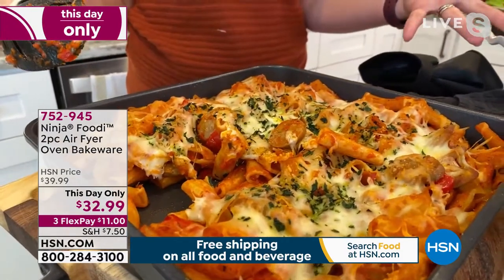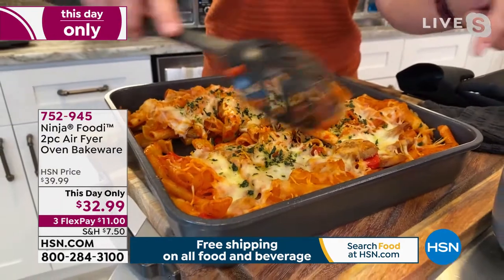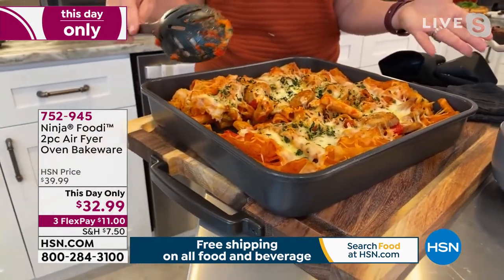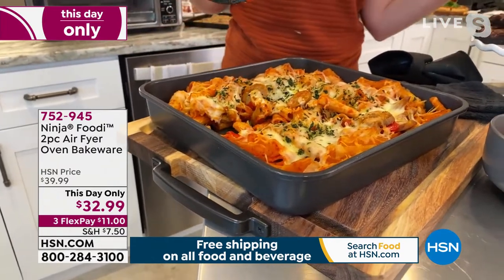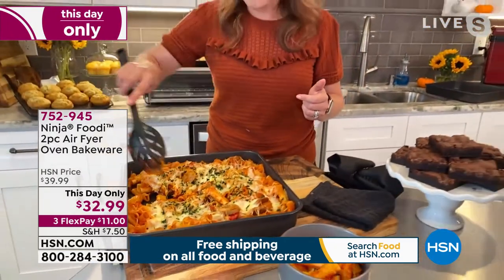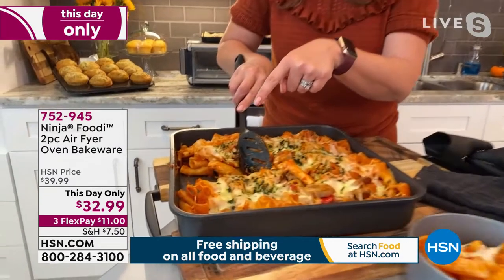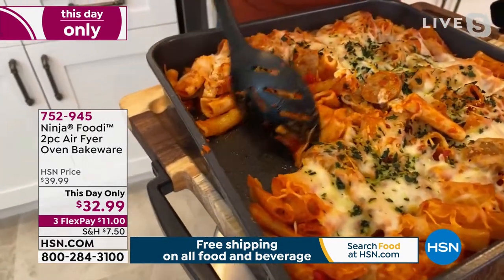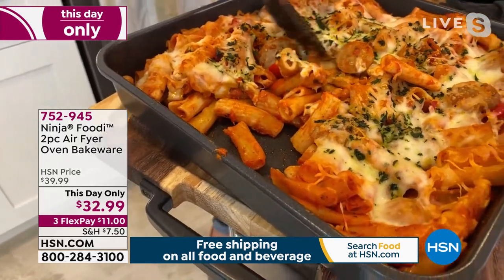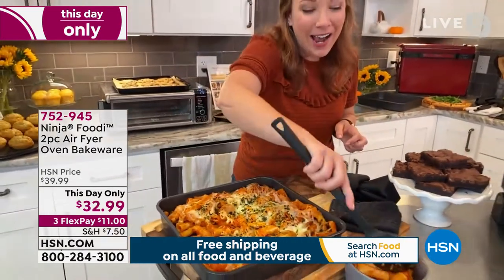It's a great casserole dish too — if you're taking it to a potluck or visiting family and friends, it has that extra depth and it's square, so it's really fun. It will fit in your Ninja air fryer oven and you could also use it in your big oven. It is ceramic non-stick coating, so if you want to take a peek inside, nothing stuck to the bottom. We did a little pasta bake here and there's no cheese or anything sticking, so it's really easy to clean up.